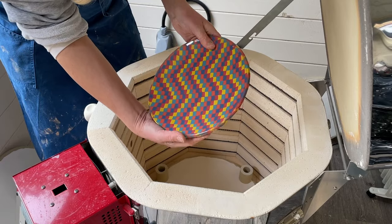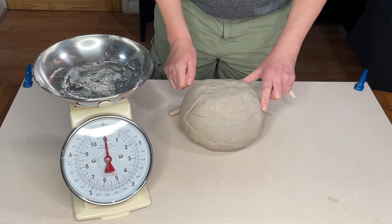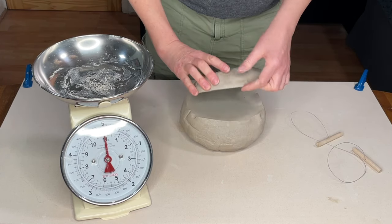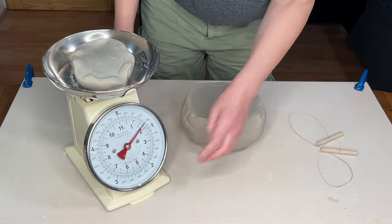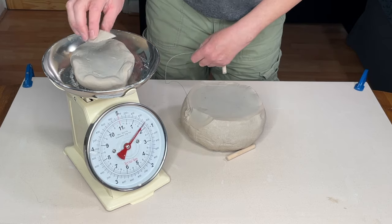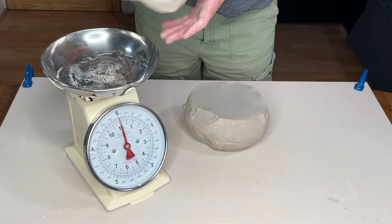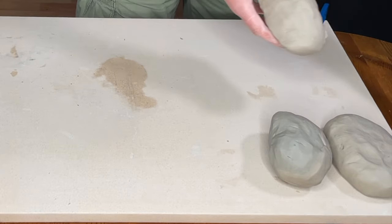I wanted to show you how I made this nerikomi plate using different coloured clay. The first thing I do is make some coloured clay using ceramic stains. I weigh out several batches of clay weighing 800g each — that's just under 1.8lbs — because I'm going to make several coloured blocks of clay.